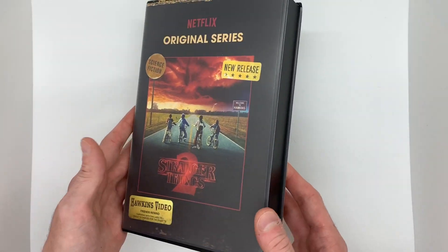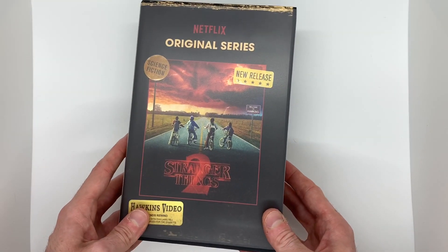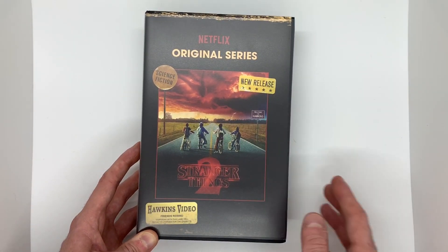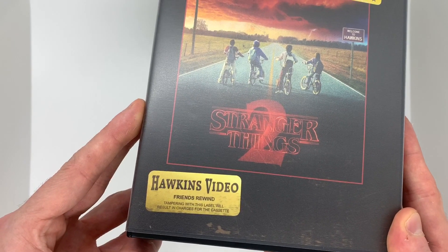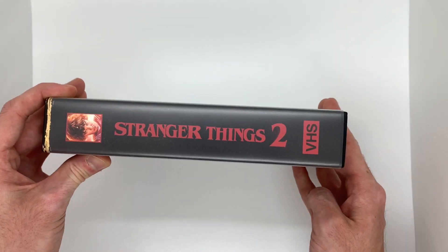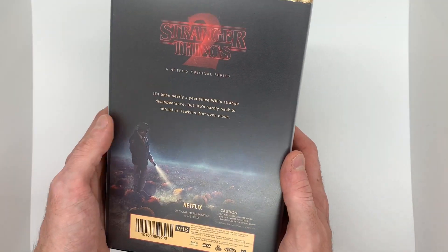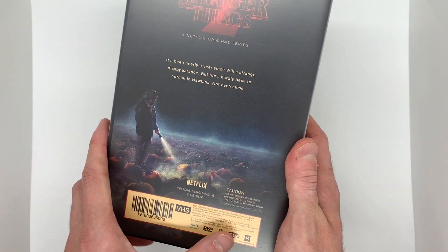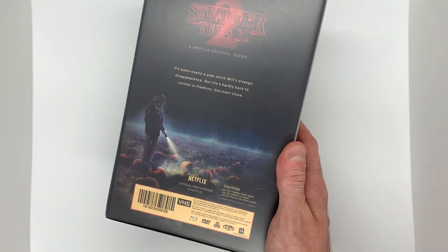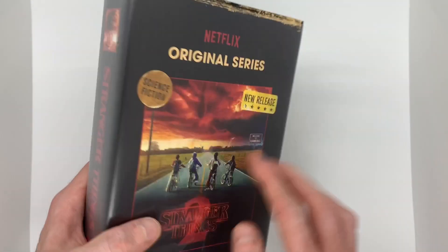Right off the bat, you can already tell this one's definitely a little thicker — kind of paying homage to those thicker style VHSs. And they even went as far as to add stickers like "new release," "science fiction" — which old VHSs used to have — "Hawkins Video," and then it says "Friends Rewind. Tampering with this label will result in charges for the cassette." And then we have the spine over here — Stranger Things 2 VHS. On the back, it gives a very short synopsis of the season and we've got a barcode down here. And these are all region-free, by the way, since they're Target exclusive, so they can be watched on any player in any point in the world.